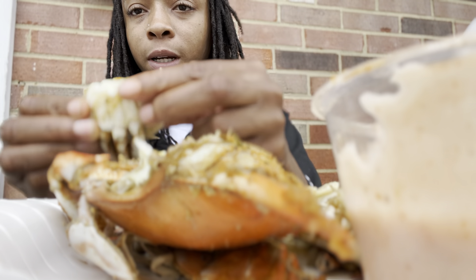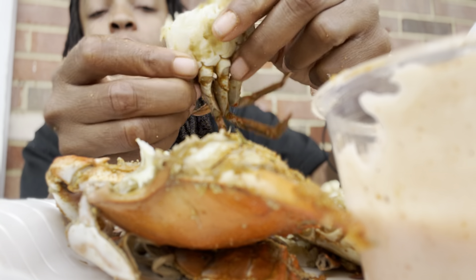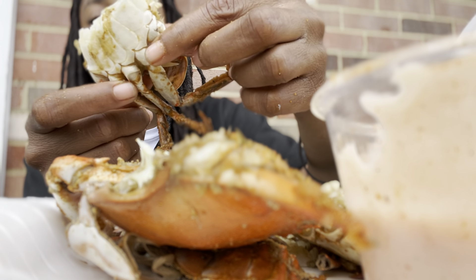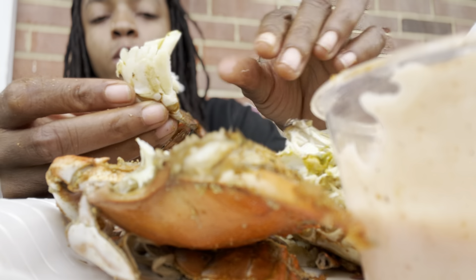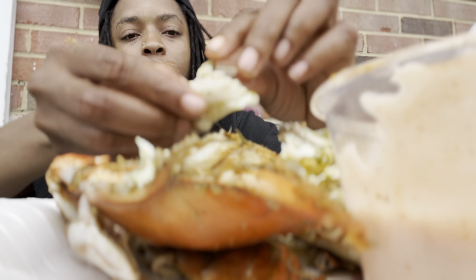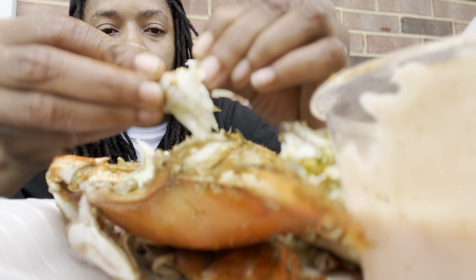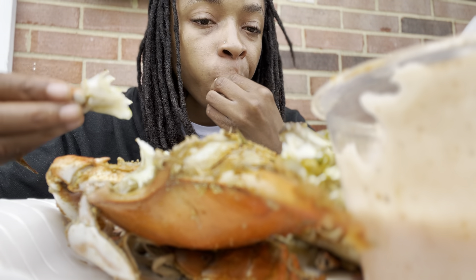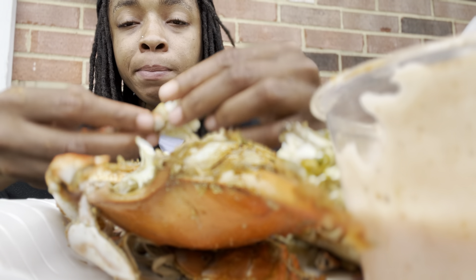I got this joint in cinematic mode, so I got the little shell around it. You can either crack this joint all the way open, or you can just rip off the back leg. When you rip off the back leg, you get all of this meat, and then you can just peel it real quick.